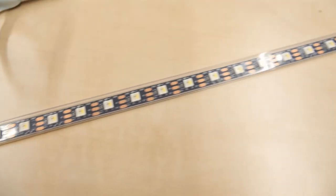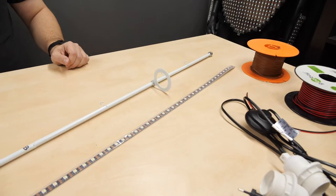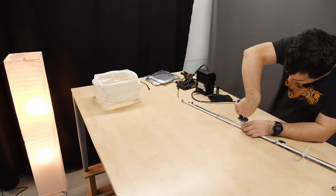We decided for a different approach. We changed the strip for one that has 60 diodes per meter and has a white diode, so we basically used an RGBW strip, and we did not wrap it around the metal bar.